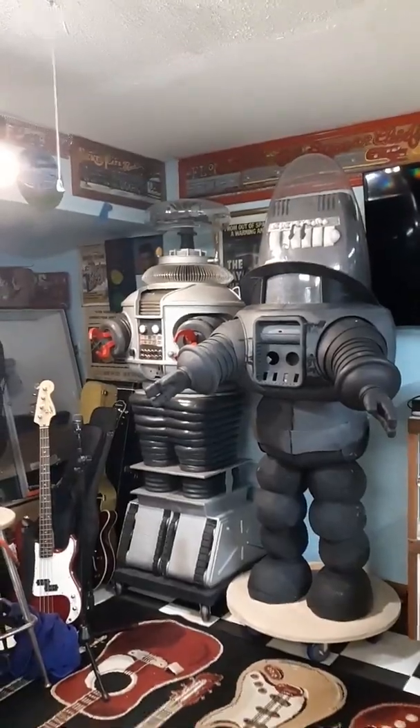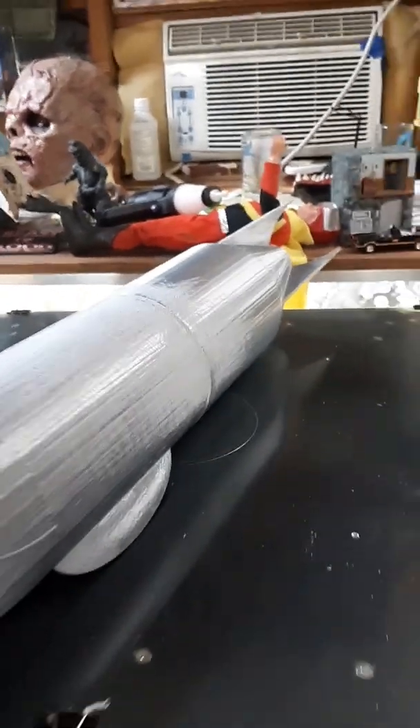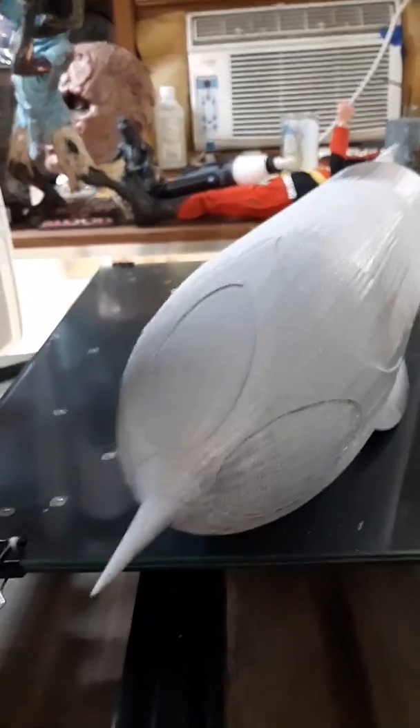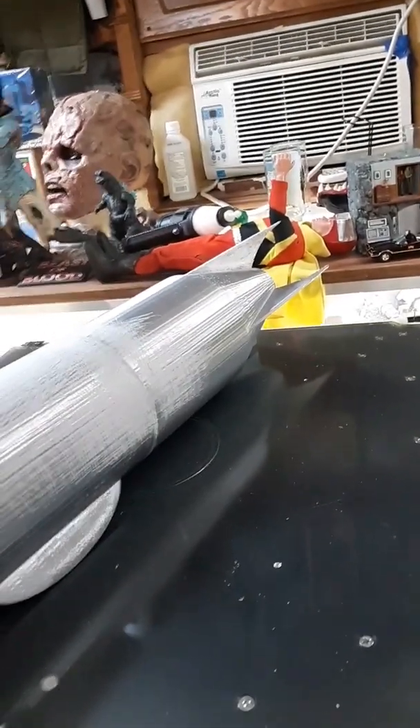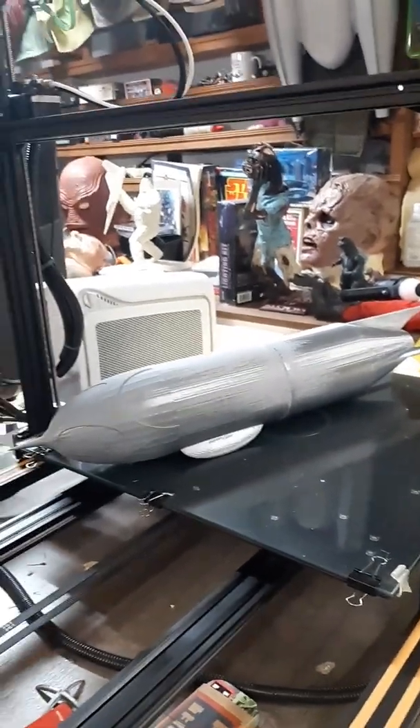I got my Commander Cody rocket printed. I'm starting to work on it if you want to see that. Right now I'm getting rid of all those print lines — you know, where it kind of looks like a blimp. I'm going to round it down. I'm using 36-grit — real rough stuff — but I'm going to get it all leveled out first. Then I'll prime it with some good automotive fill primer, build it up, and then a little bit of bondo and some spot putty. Should be pretty cool.